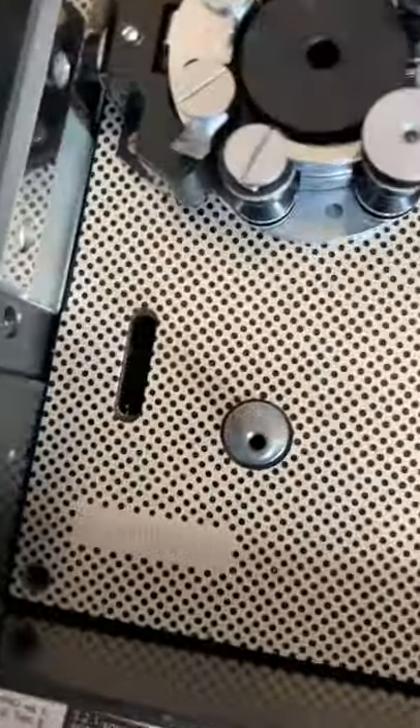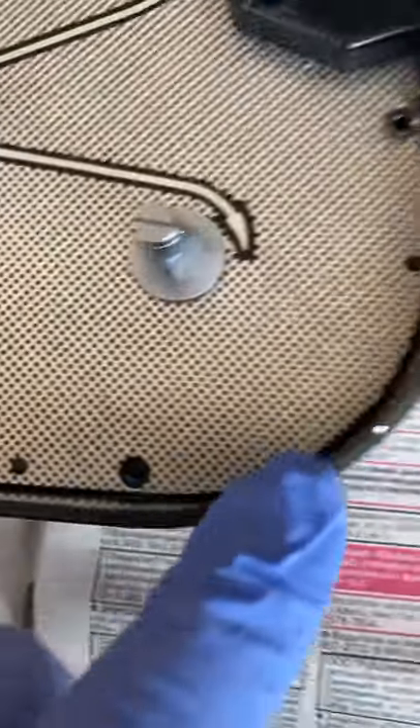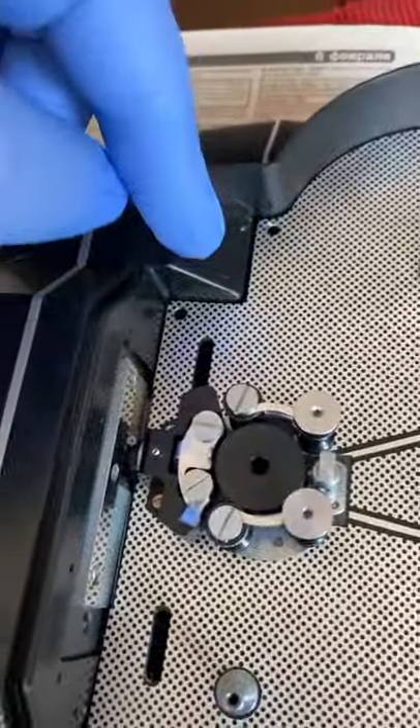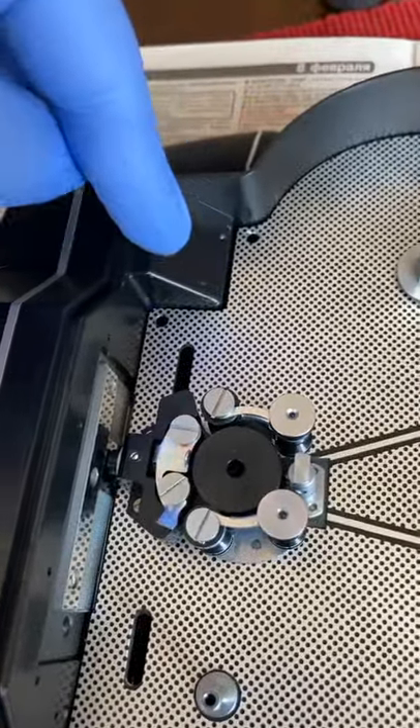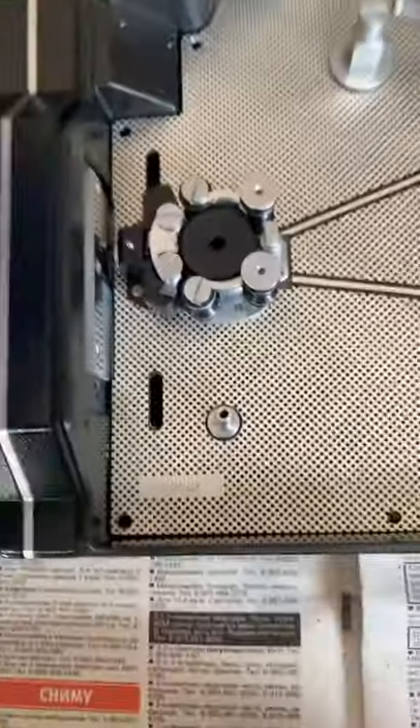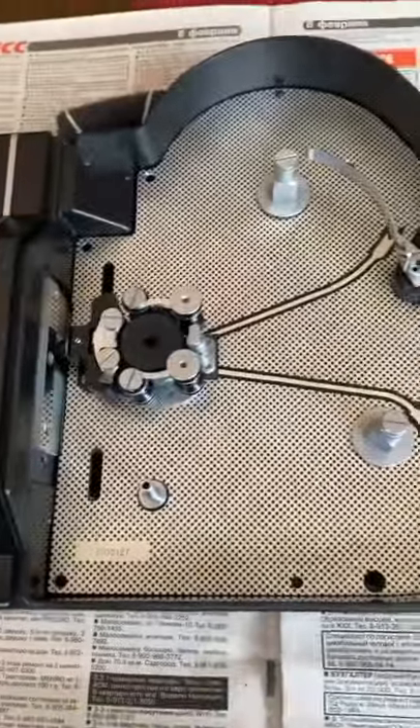So obviously you have to remove these six screws right there all along. Before you do all that, there is a little guard — I'm not actually too sure what it is — but it has two little screws right here. It's two metal pieces, take that off. Also, this has no loop formers, and I'll show you how to take that off as well.